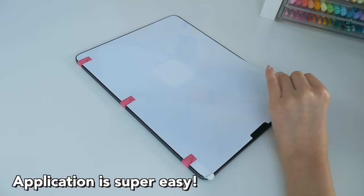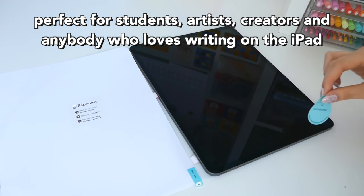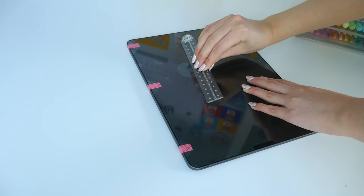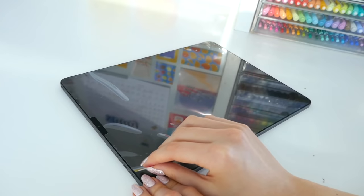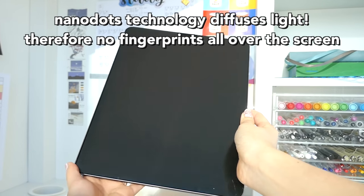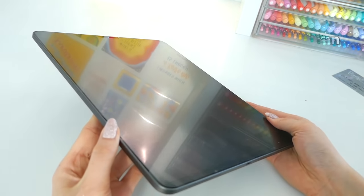The Paperlike is honestly perfect for students, creators, and artists alike — basically anyone who loves their iPad. It's so versatile and functional. One of the best features of Paperlike is the NanoDots technology which prevents glare on sunny days, and as a bonus it also prevents fingerprints on the screen.